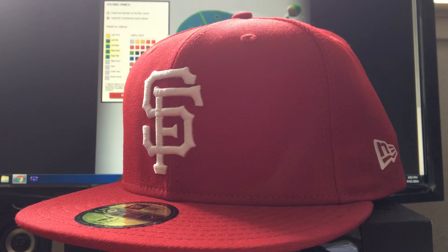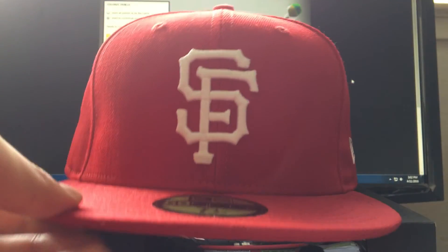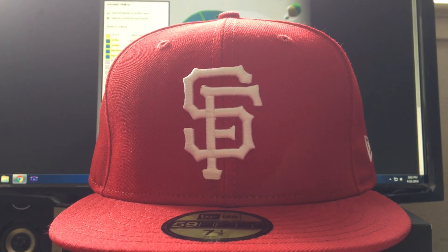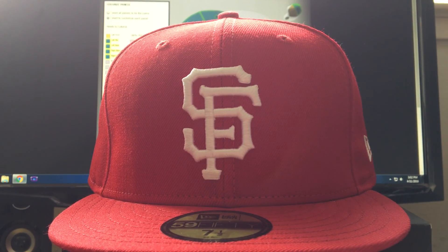If you want to take a risk and order from New Era By You, you can certainly go ahead and do that. I'm not saying don't order it just because you might get slight imperfections, since this happens with all online orders. I love New Era and I'm not trying to dissuade anyone — just doing an honest review of the hat I got. Thank you very much for watching, and I'll see you next time. Bye bye.